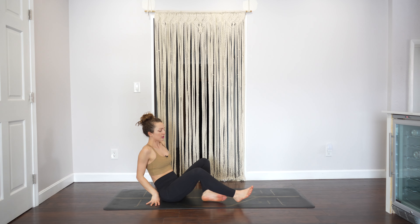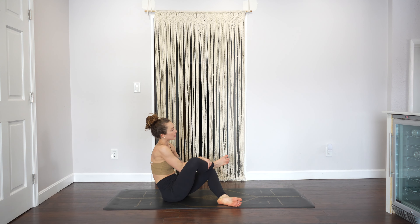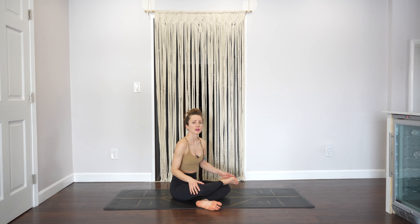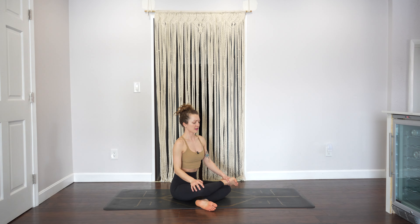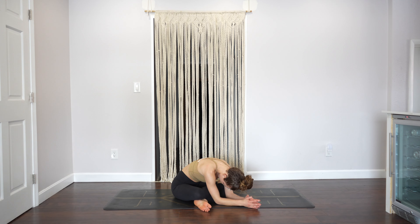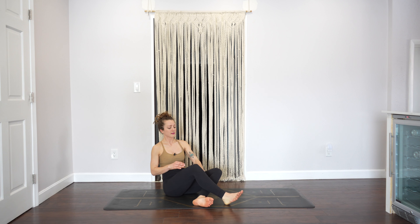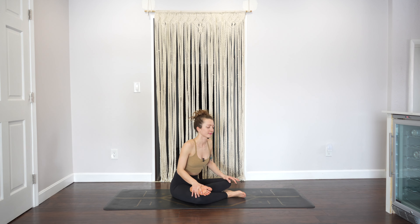Double pigeon — or you could just do a seated fold in a cross-legged position, you pick one. Double pigeon is also called fire log. Flex your feet, sit tall, then hinge forward — you can bring your forearms down. Just three more breaths. Rise back up, switch legs. When you're ready, go down.